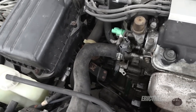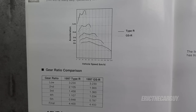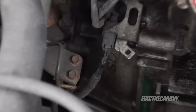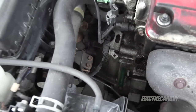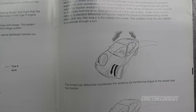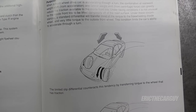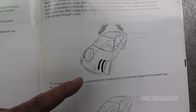Both the GSR and the Type R employ five-speed manual transmissions, however they have different gear ratios. The Type R also has a limited slip differential, which can be identified by the LSD marking on the outside of the transmission case. For those not familiar with a limited slip differential — in a traditional open differential, power is sent to the wheel with the least amount of traction, which seems counterintuitive but helps with cornering. For example, if one wheel is on ice or slipping, the power goes to that wheel and the opposite wheel won't move at all.